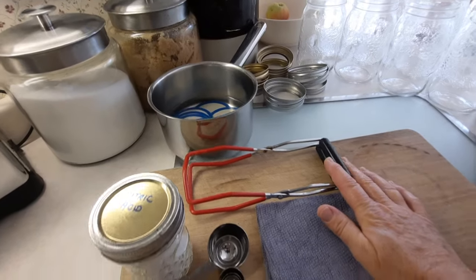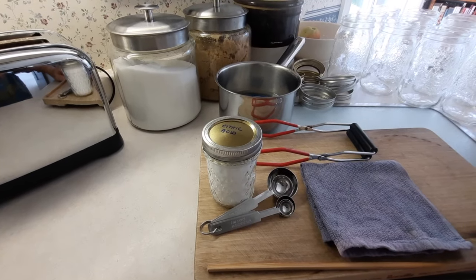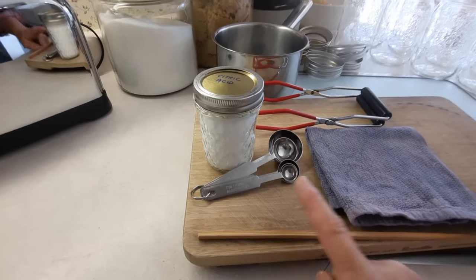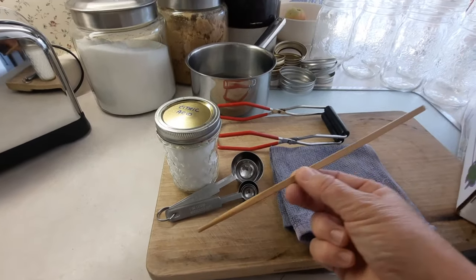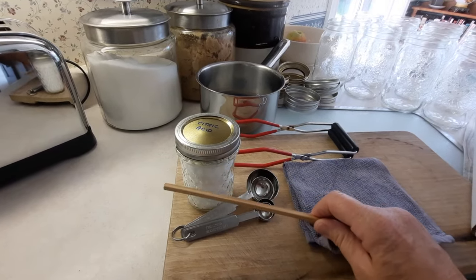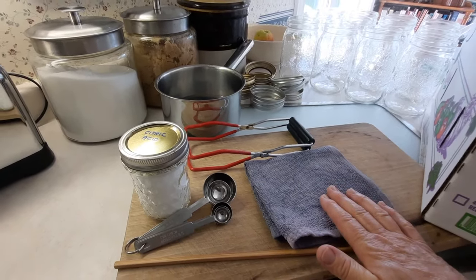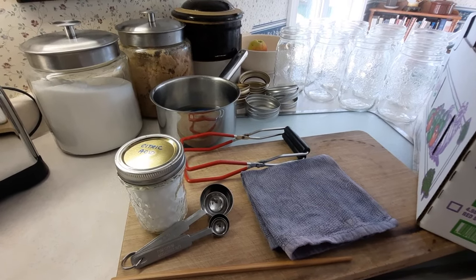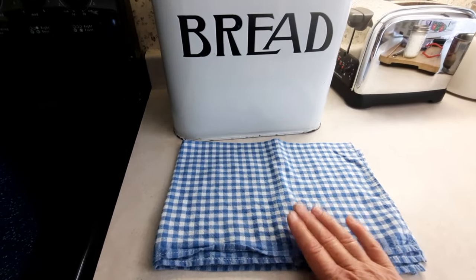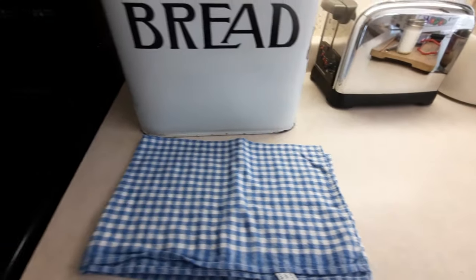I've got my jar lifter. I've got citric acid which I will be adding to the jars of tomatoes — some tomatoes aren't acidic enough, so you can add citric acid or bottled lemon juice. I've got measuring spoons for that. I've got a bamboo chopstick, which is a non-metallic utensil I'm going to use to debubble the jars once I fill them with liquid. I've got a clean cloth to wipe the jar rim before I put the lids on. And a tea towel so that when I put my hot jars on the counter they do not crack, because the counter is colder than the jars coming out of the canner.